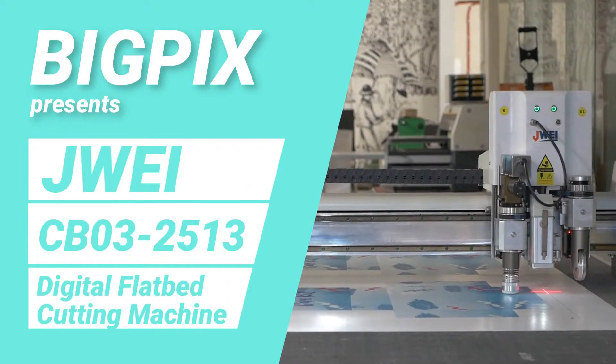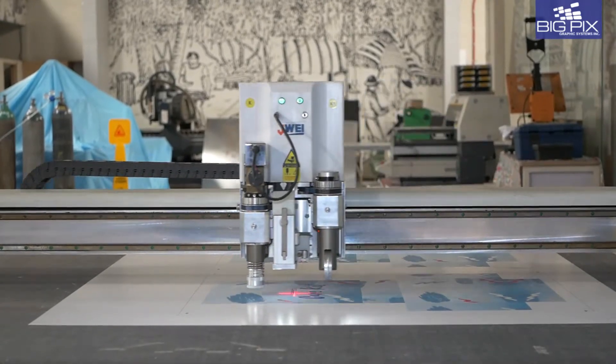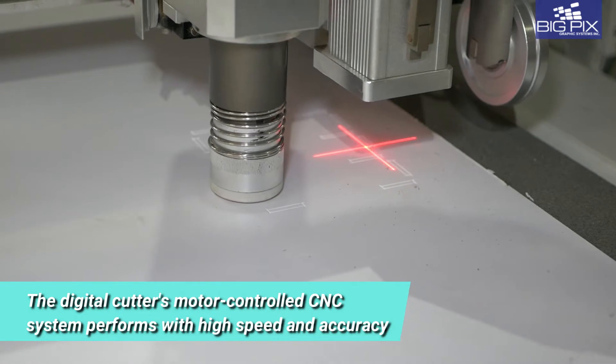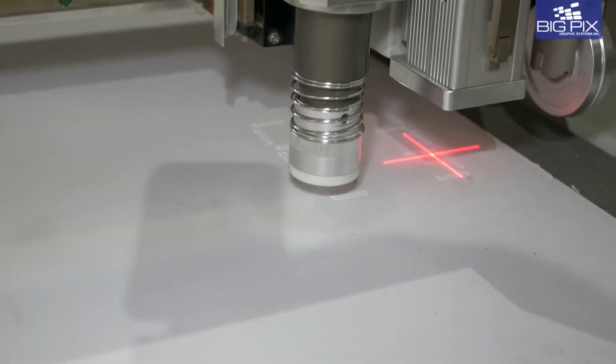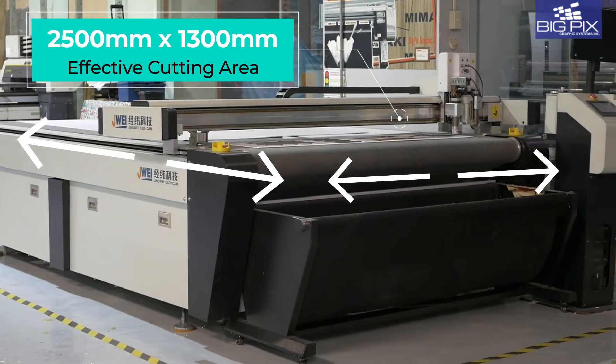Make way for the J-Way CB032513, a dynamic multifunction digital cutter that's sure to meet all your needs. Combining high speed and accuracy, the motor-controlled CNC system assures improved efficiency and profitability.